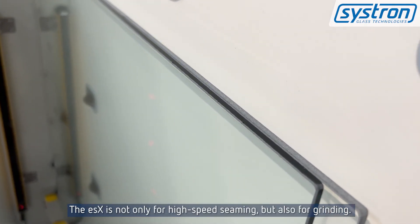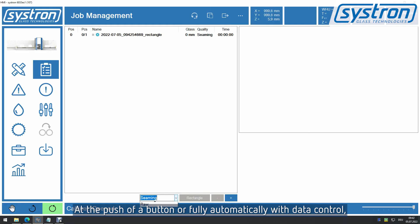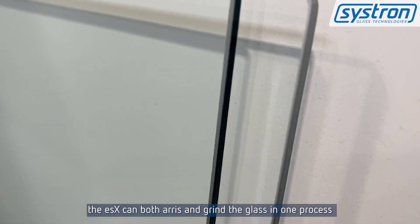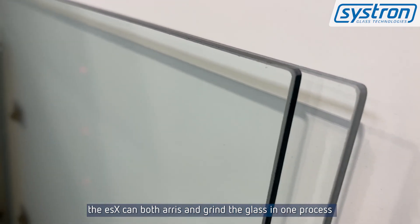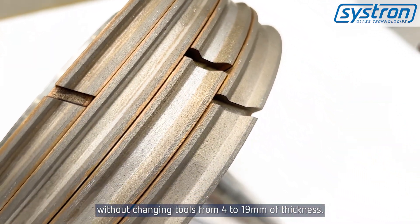The ESX is not only for high-speed seaming but also for grinding. At the push of a button, or fully automatically with data control, the ESX can both seam and grind the glass in one process without changing tools, from 4 to 19 millimeters of thickness.